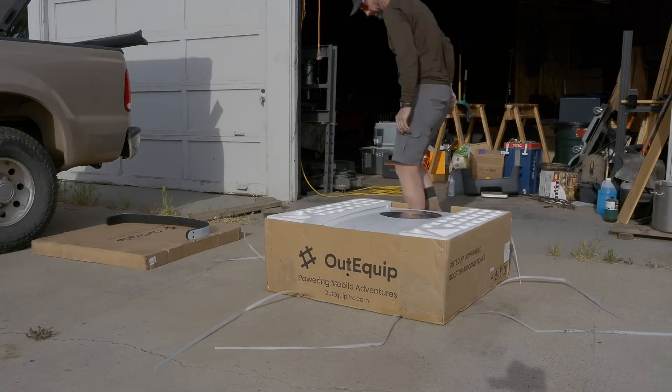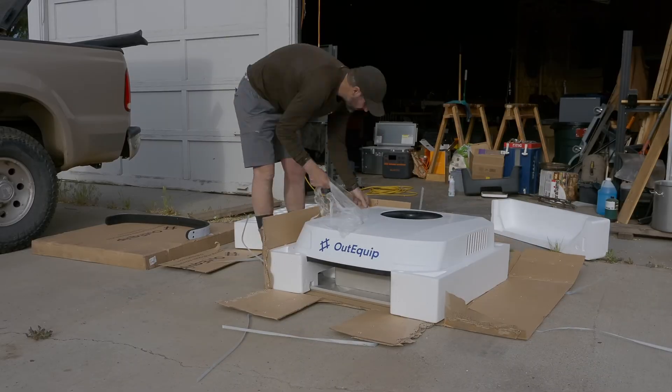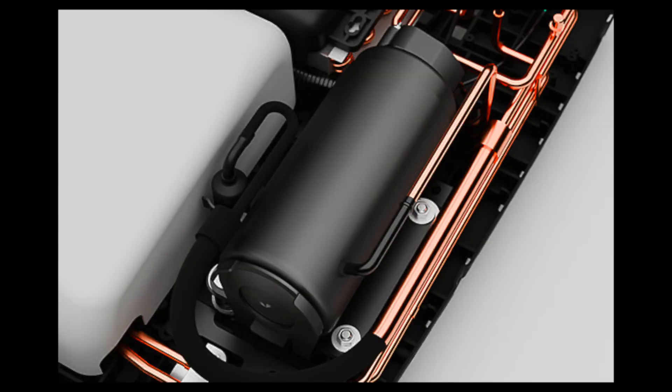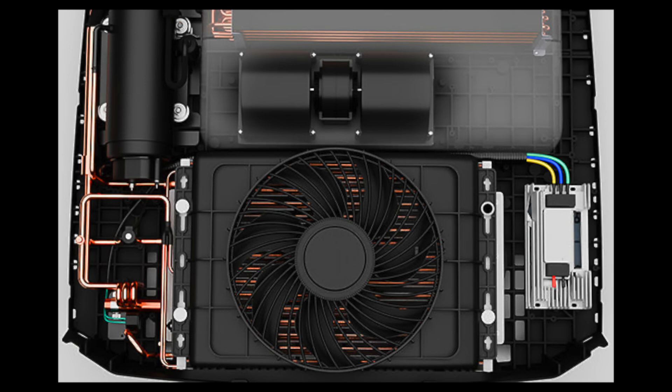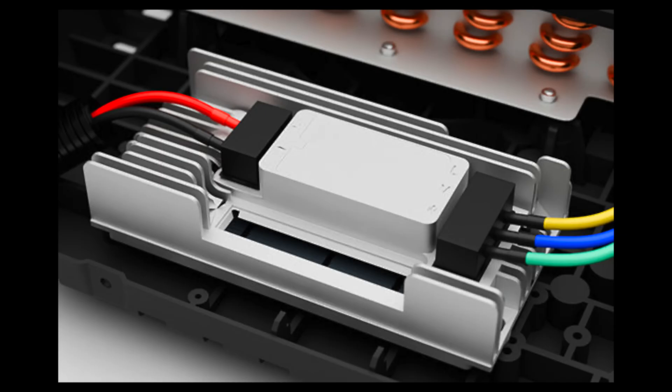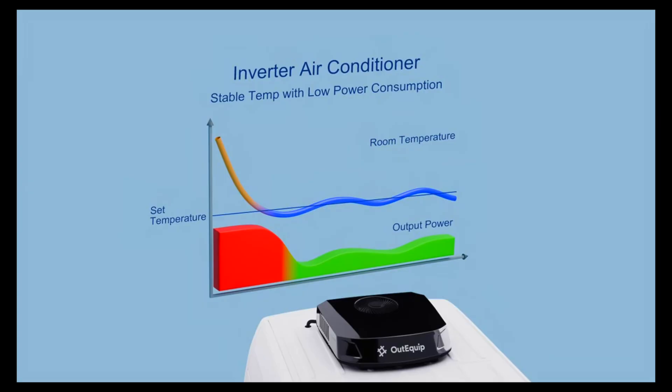Before we get started with the installation, let's cover a little bit of information about the OutEquip Glacier Pro. This system uses an inverter compressor, which means it adjusts speed to match your set temperature, so cooling and heating stay steady without draining your battery. An electronic expansion valve controls refrigerant flow based on real-time temperature and pressure, giving you faster, more precise performance with better battery efficiency. The whole setup runs on a smart controller that keeps all the components in sync so everything works together without wasting power.